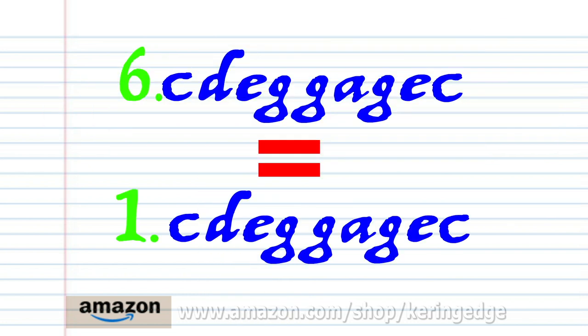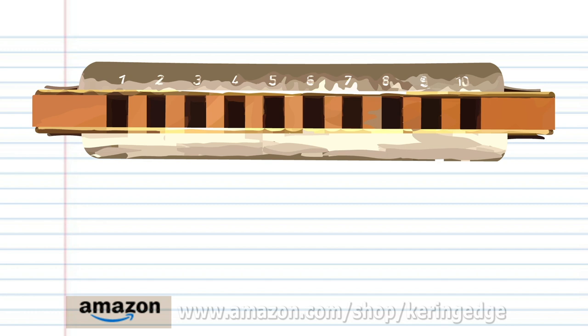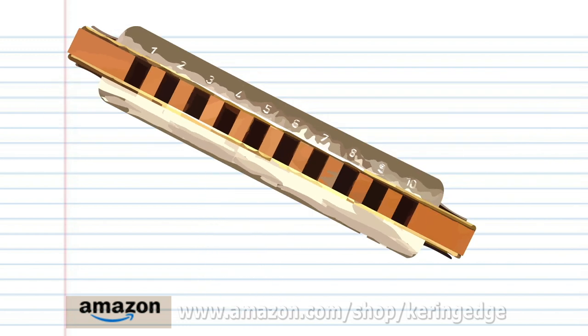Now phrase six is exactly the same as phrase one, and phrase seven is exactly the same as phrase four. So let's try putting all the phrases together. And there you have it.